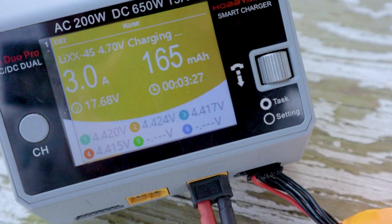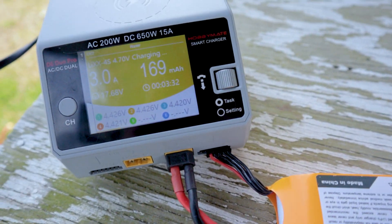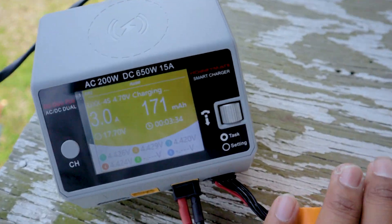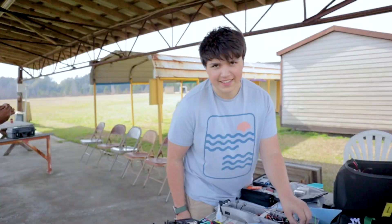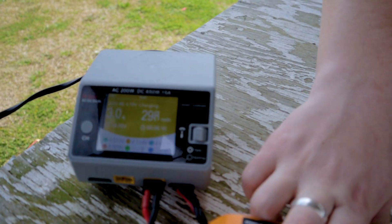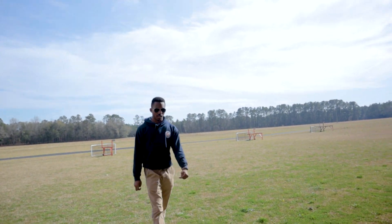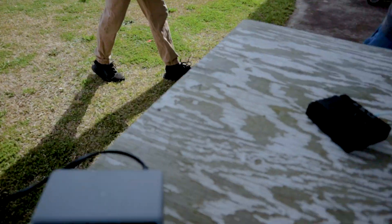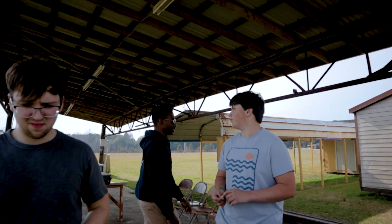All right, so the battery is at 4.4, 4.45. Once we get to 4.5, that's when I'm going to be a little bit worried. They are now all over 4.5 per cell. It's not warm. 4.2 is like the max you should go — we're going to 4.7.